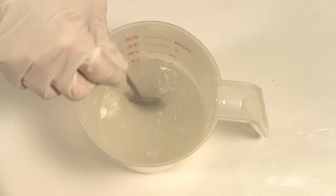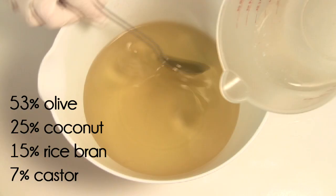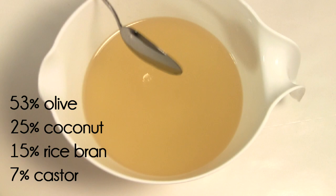A little goes a long way. Stir until the silk is dissolved — this may take several minutes, so be patient. In my part of oil I have 53% olive, 25% coconut, 15% rice bran, and 7% castor.